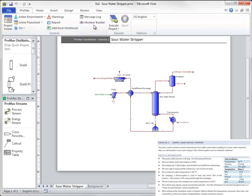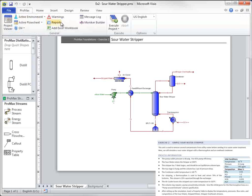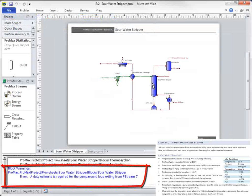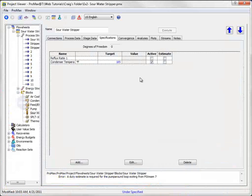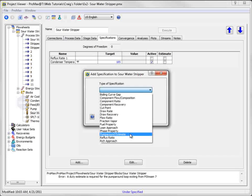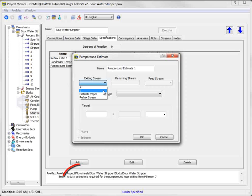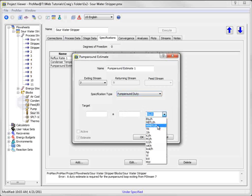If you attempt to execute the column and it then requests a pump-around-duty estimate, this is added as a specification in the column. We'll go to the Specifications tab, select Add, and choose Pump-Around Estimate. The warning tells us which stream is exiting the tower, and in this case it should say it's a pump-around-duty estimate, so we should select Pump-Around-Duty from the drop-down list. I'll give this an estimate of 5 million BTUs per hour, and click Active to have it use the estimate.